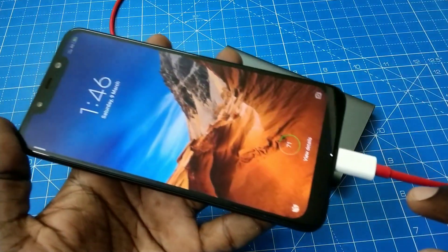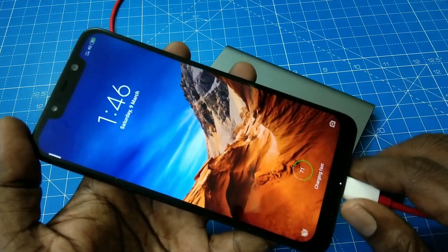See here — I am going to put it on charge. Yes, the notification light is here.